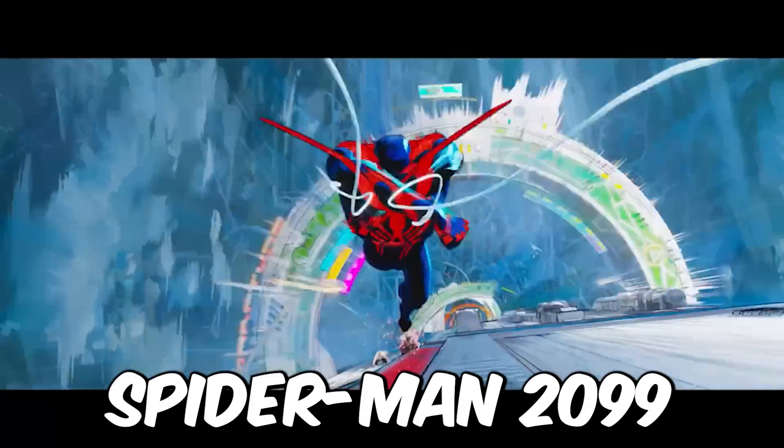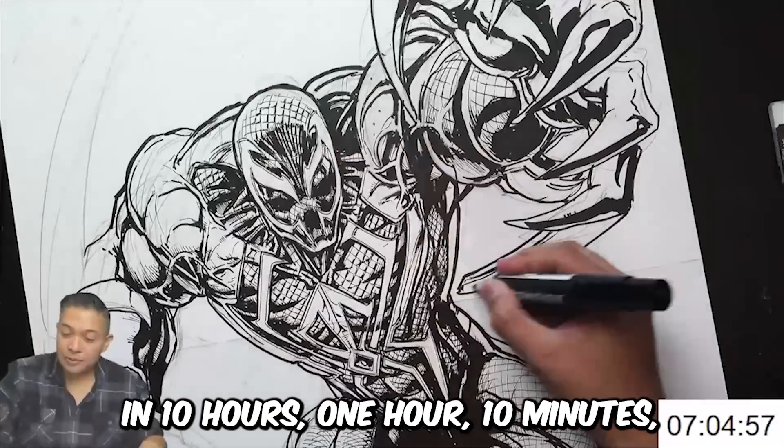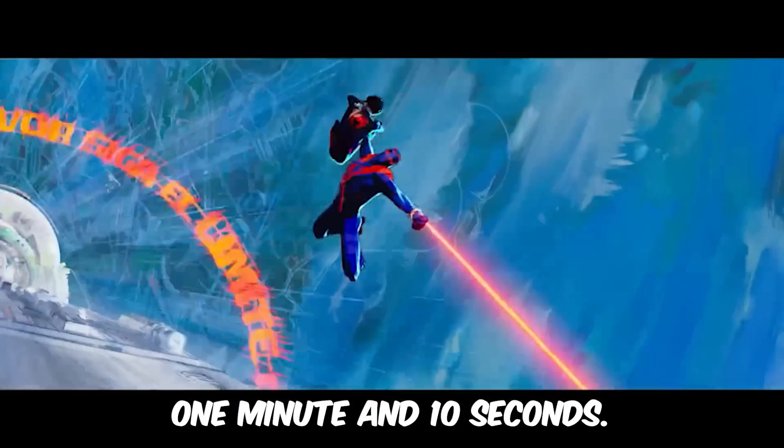In this video, I'm going to draw Spider-Man 2099 in 10 hours, 1 hour, 10 minutes, 1 minute, and 10 seconds.